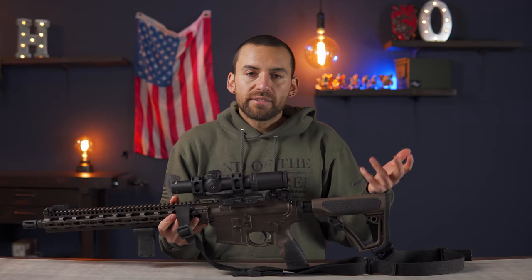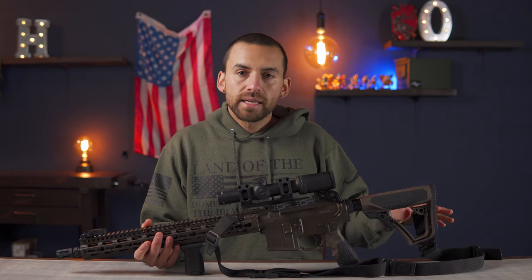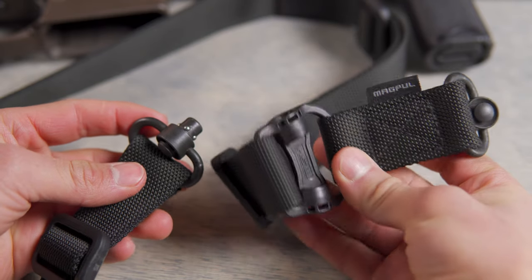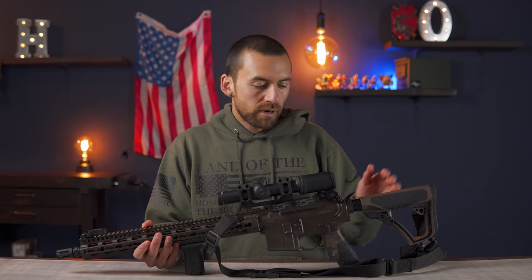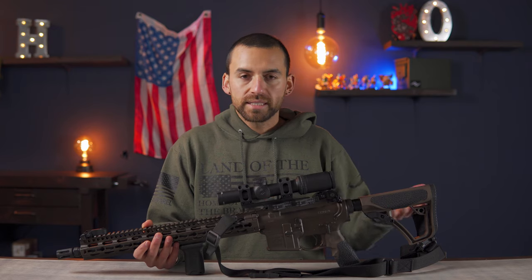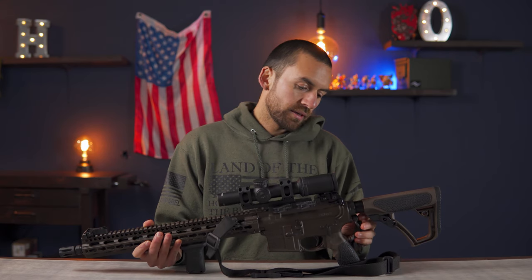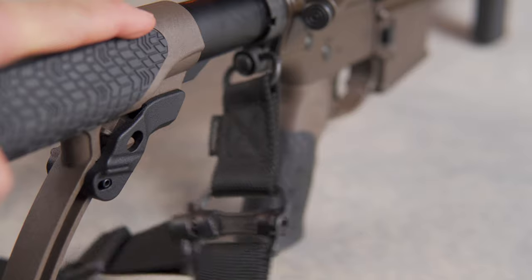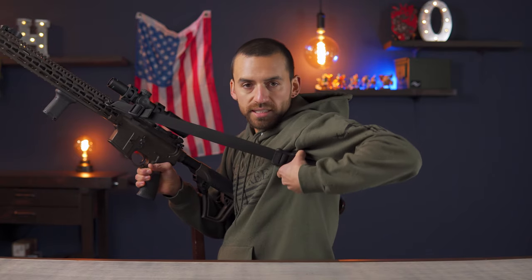If you're a lefty and have it set up the opposite way, you can set the sling up on the other side however you want. One thing I wanted to mention about this sling is it is a two-point sling, but it also has a QD spot so you can attach it to itself and have a one-point sling — that makes it really versatile. You don't need to buy two separate slings; you just get this one and try out both ways to see which you like more. Versatility is something I really appreciate, and the sling also has this hard polymer piece that you can grab and pull to tighten it up.